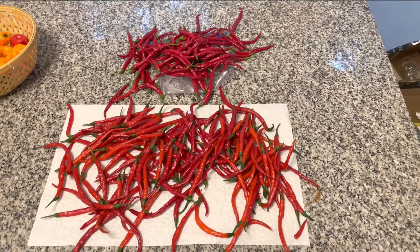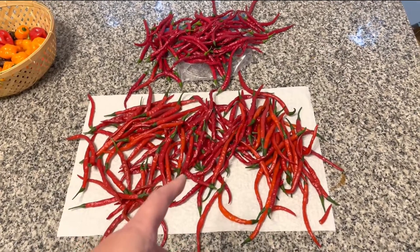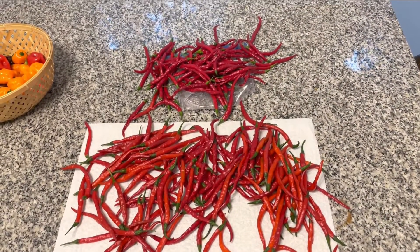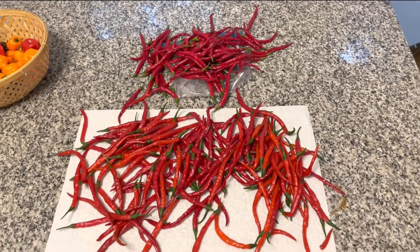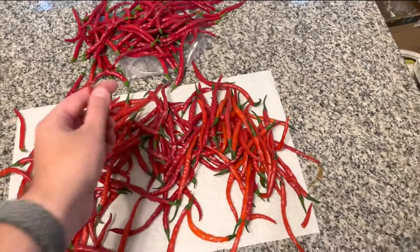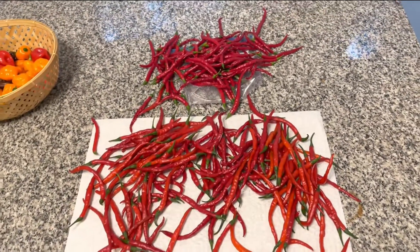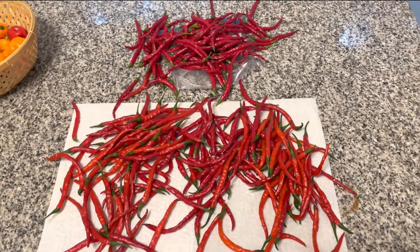I'm going to make a short video on how I take my cayenne peppers, dry them out, and then break them into pepper flakes - basically the kind of pepper flakes you put on your pizza or pasta or whatever. These are cayenne peppers and I'm just going to remove the stems, put them in the dehydrator, and then crush them up.